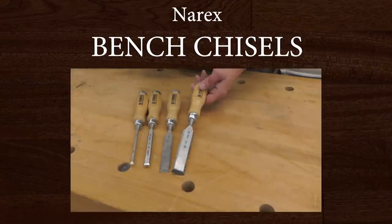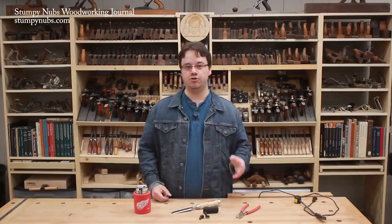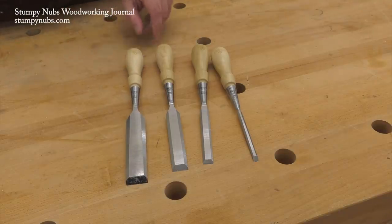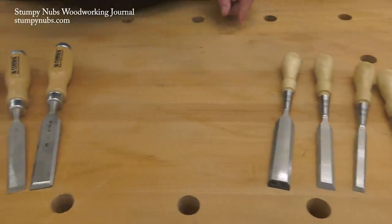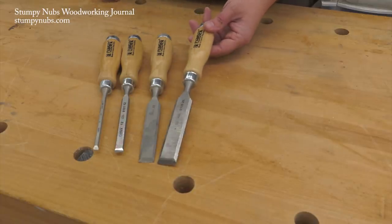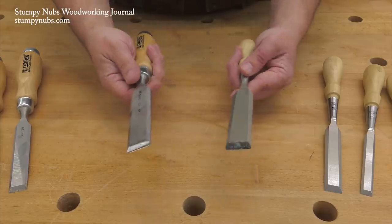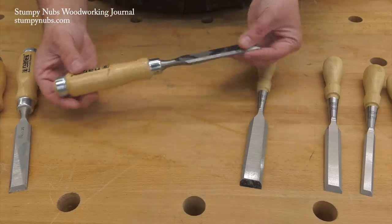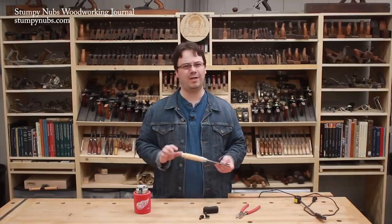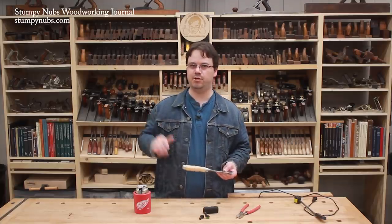I get a lot of people asking what's a decent set of starter chisels for a bargain price, and I usually tell them the same thing: if you can't afford a premium set of Lie-Nielsens, get a mid-range set of the new Stanley Sweethearts. If you can't afford the Stanley Sweethearts, get a set of Narex — they're less than half the price. They don't have the balance and feel of a premium chisel, but they're comfortable to use and the handles are durable. They make a hornbeam handle set for about $20 more, but I haven't tried those and I'm not sure they're worth the 50% jump in price.